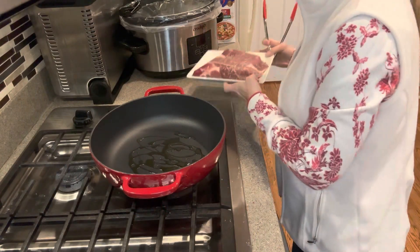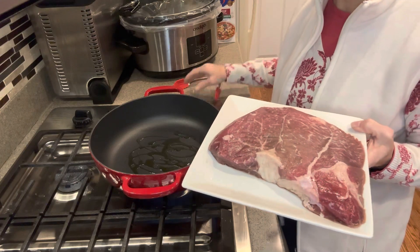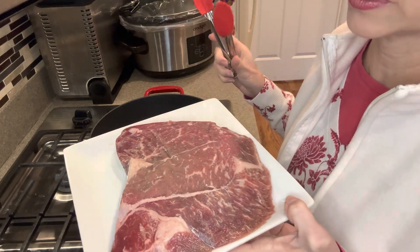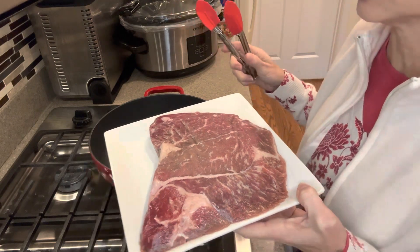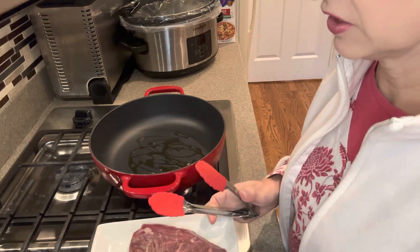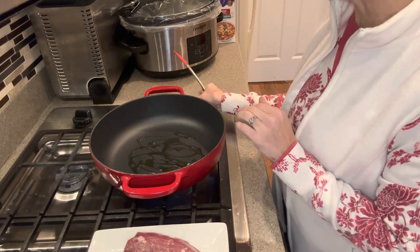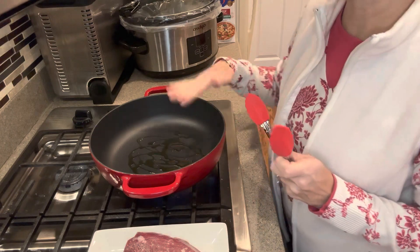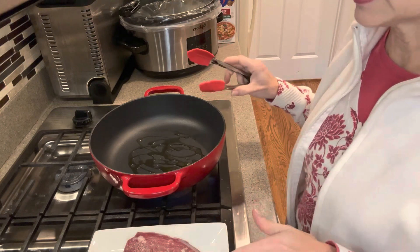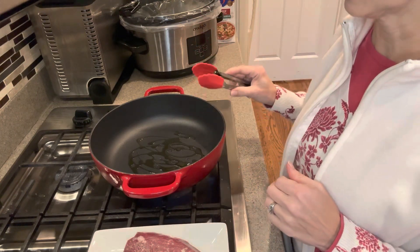The first thing I'm going to do is take my meat here. This is 1.75 pounds of sirloin tip roast. You can do whatever kind of roast you like. This one just happens to be the one that I have. I've started my burner on about medium-high heat, and I drizzled some olive oil in this pot. The first thing I'm going to do is sear it on both sides, and then we will put it in our crock pot.